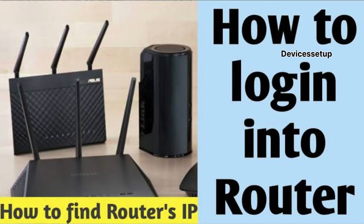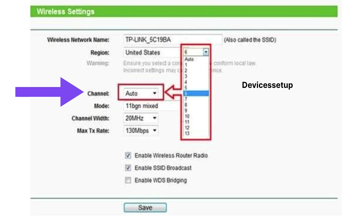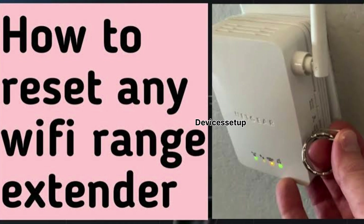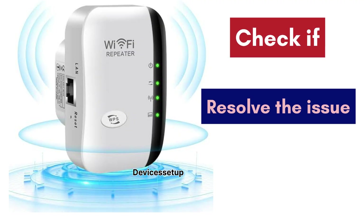Once you are logged in, go to your channels and try changing the 2.4 GHz channels to 1, 6, 9, or 11. After making any changes on the router, reset the extender once and then set it up again. Check if this resolves your issue.